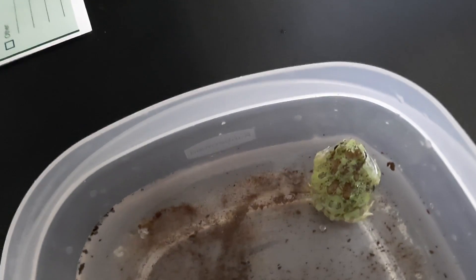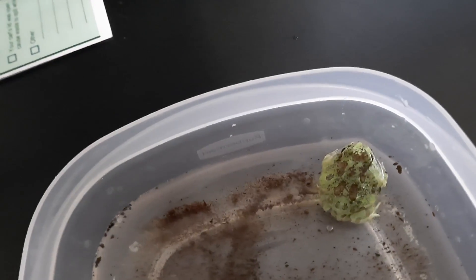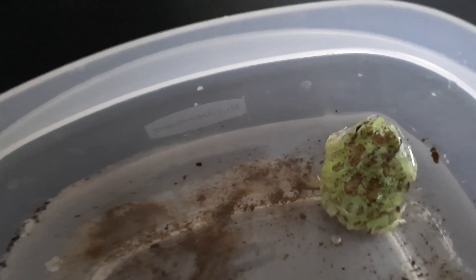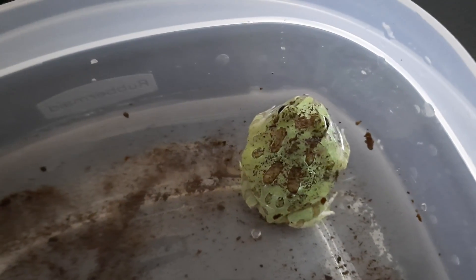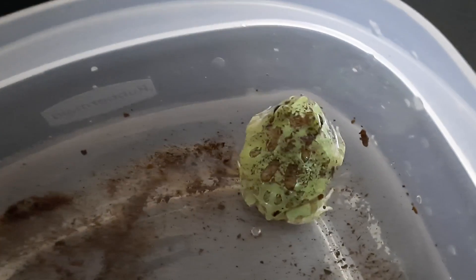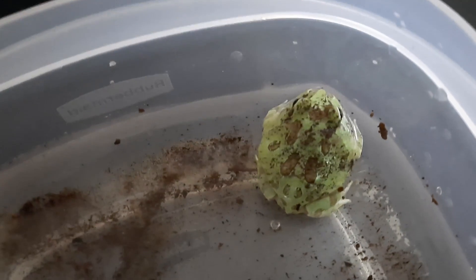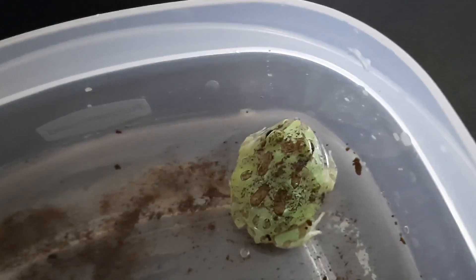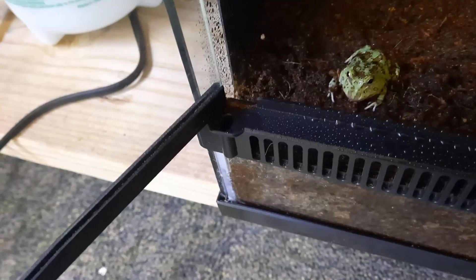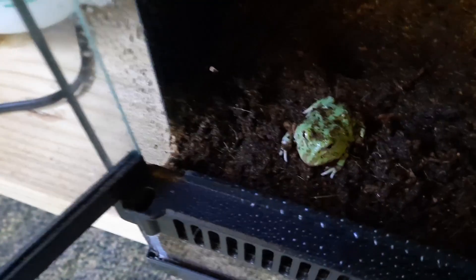This is a Samurai Pac-Man Frog. I got this one from the Frog Depot. I will leave the link to their website and YouTube channel in the description below. I highly recommend checking the site out — very good prices, good shipping, good packing, very active, healthy looking frog. So let's get him put in his enclosure. We've got him in his enclosure. Hope he likes it.